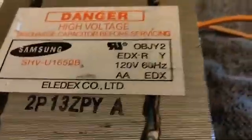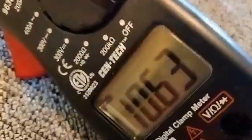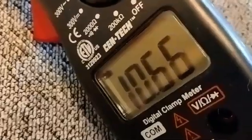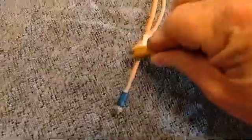I'm going to plug this in — maybe you can hear it humming, maybe you can hear my smoke detector battery chirping. With nothing connected to the secondary, it's drawing over 10 amps. 10 amps doing nothing at all.